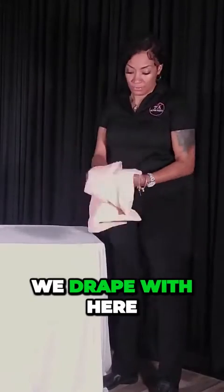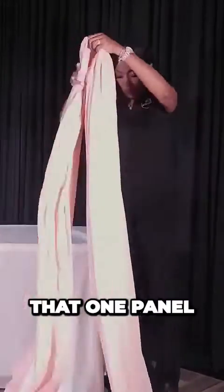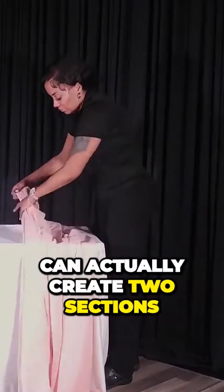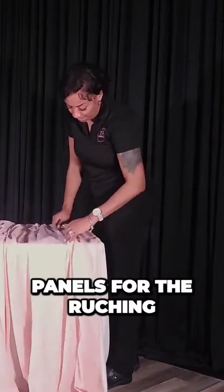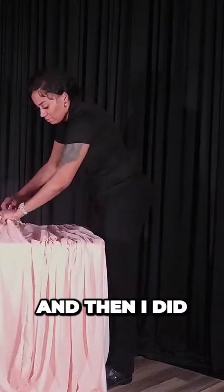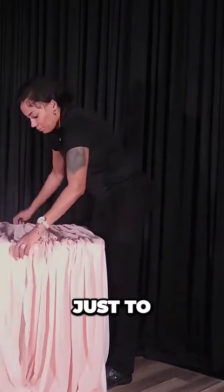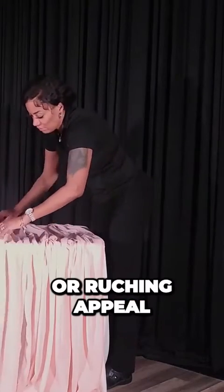Here I'm using my chiffon panels — these are 12-foot long — and I'm just folding them in half so that one panel can actually create two sections, giving me two actual panels for the ruching. All I did was draped it, laid it out on a table, and then I did the pinch pleat method to give it a ruching look or ruching appeal.